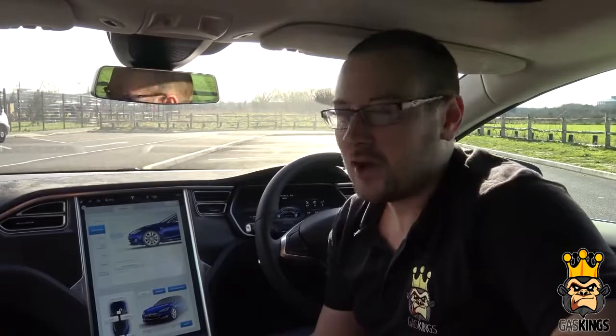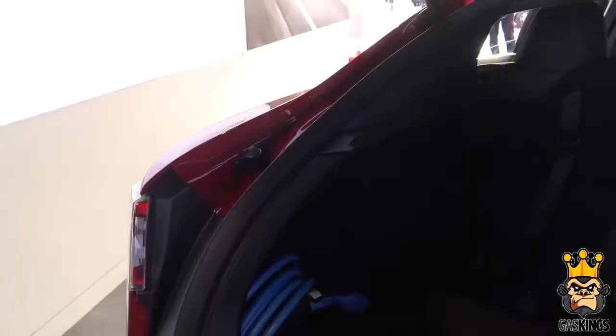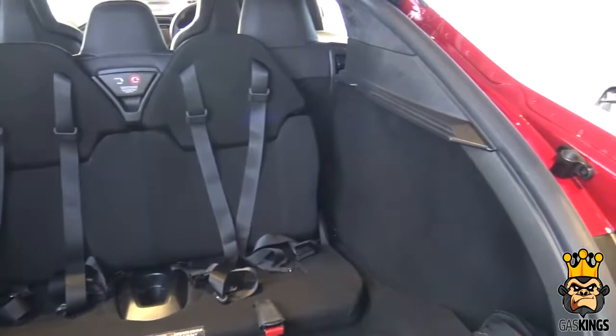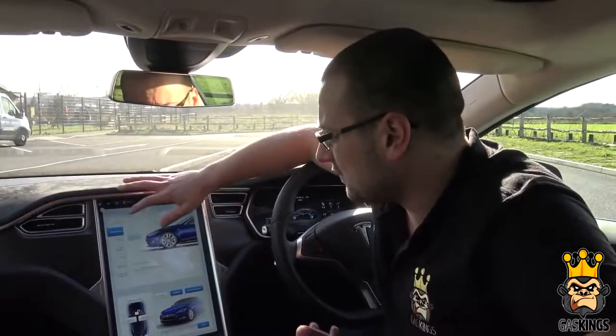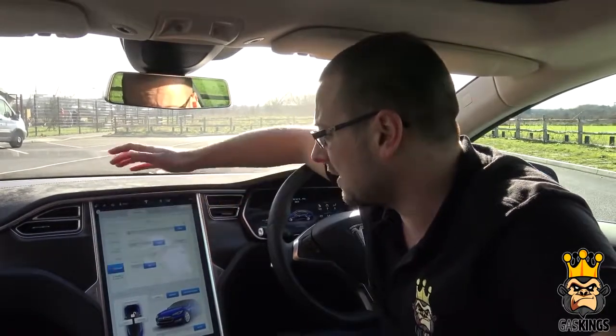Sat in the front of the Tesla Model S, it's all quite futuristic as you'd expect in an electric car. You've got the iPad-style screen at the front which you can customize for anything — open all the doors, have the lights on, open the boot, open the front trunk which has room for a couple of bags. You can also add rear seats to make this five-seater into a seven-seater, though it's really for younger kids. You've got Spotify, sat nav, sunroof control, and driving conditions — literally everything is in here.